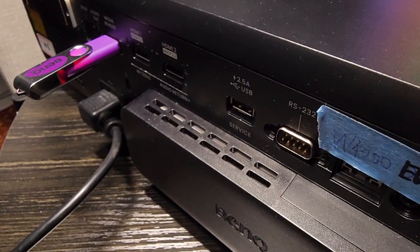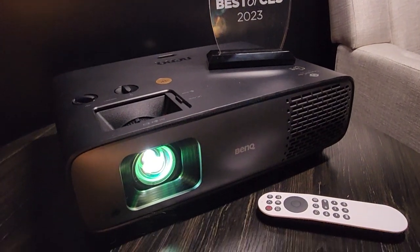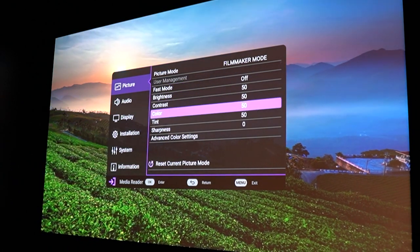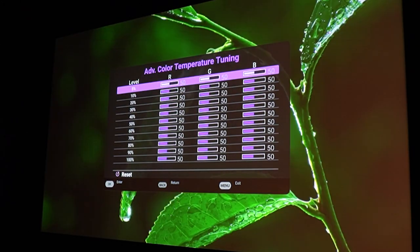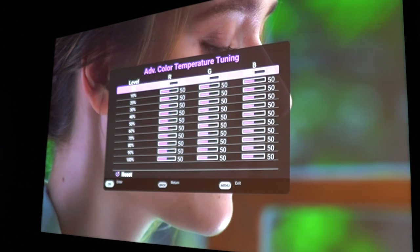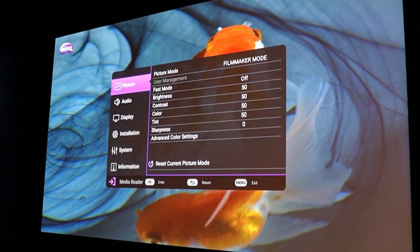As far as inputs, no need for VGA since this is 4K. We do have HDMI. This one is designed for AV enthusiasts and movie lovers, so there's an advanced color setting with 11-point RGB color temperature tuning. They can find their own best personal setup. It's a feature we didn't provide before, and now people who want to fine-tune can do so.